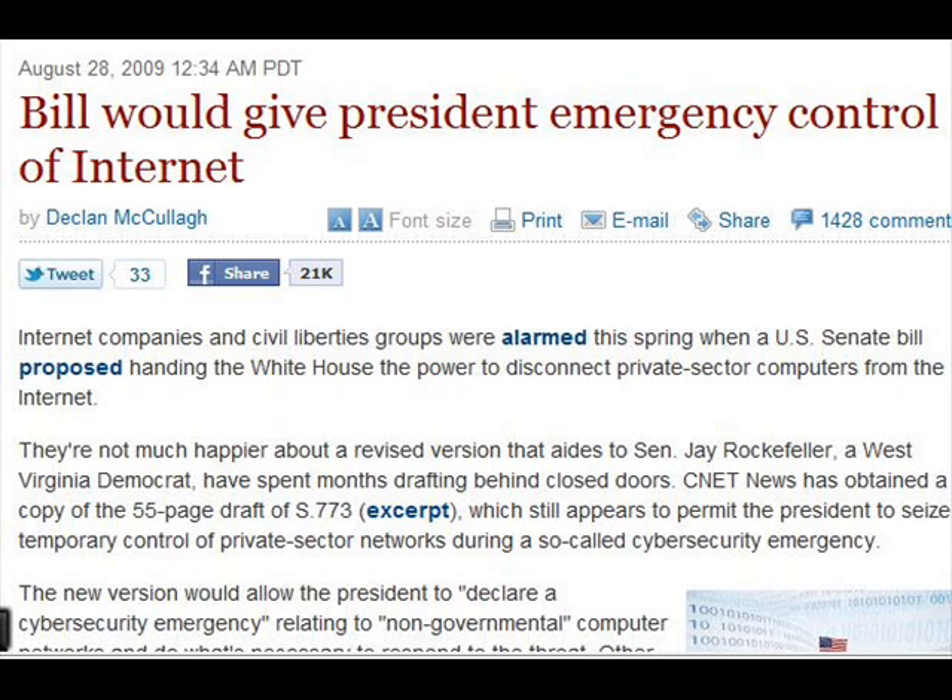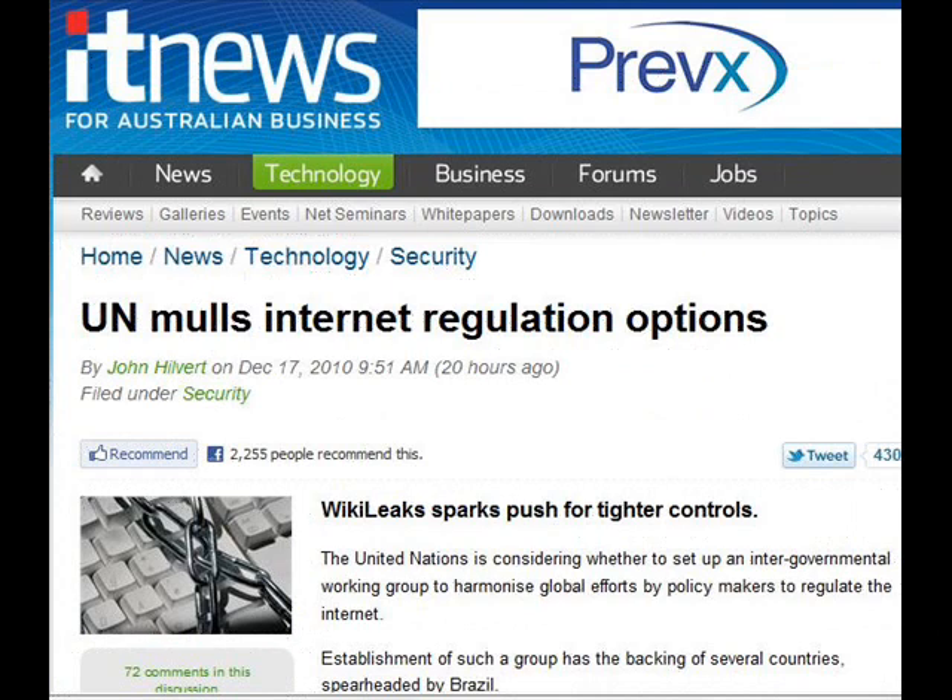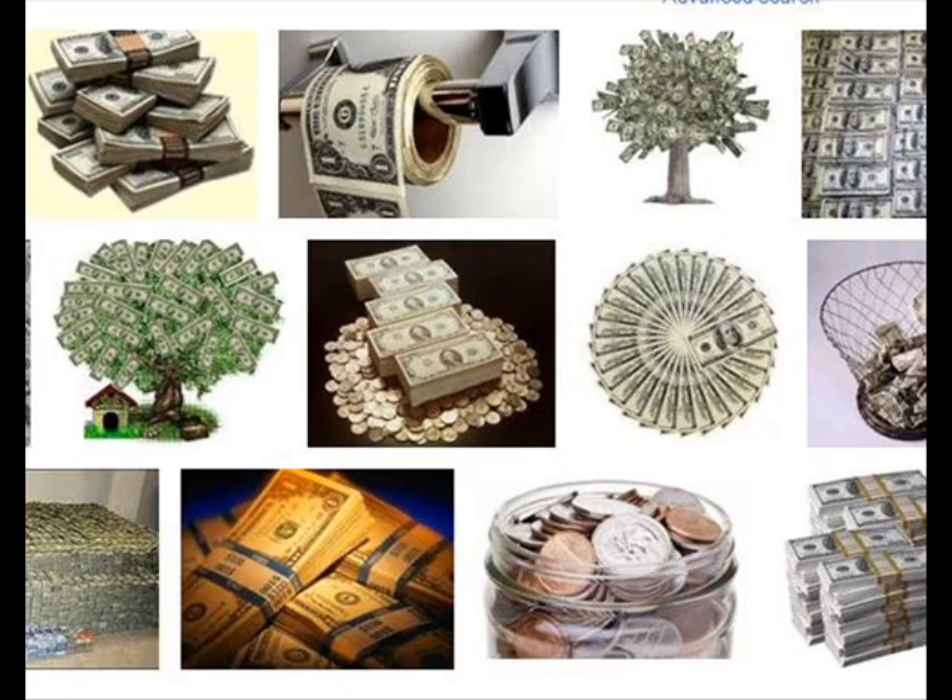The UN wants to get in the act of controlling the internet. The reason for this is simple: money. When you have control over anything, you can tax, you can charge fees, you can regulate, you can assess fines — and it's all about money.